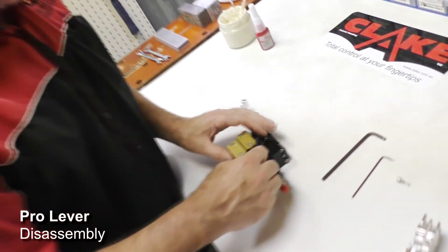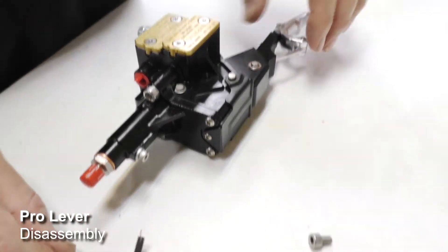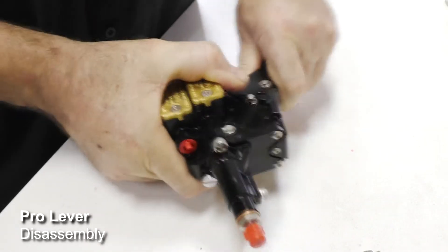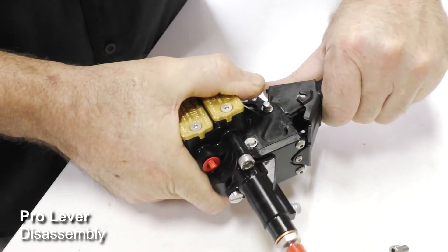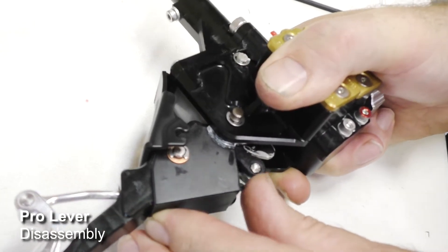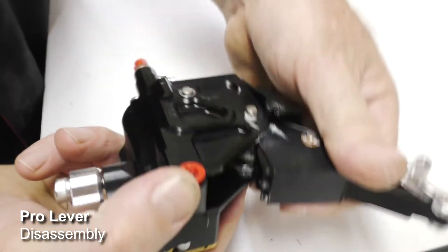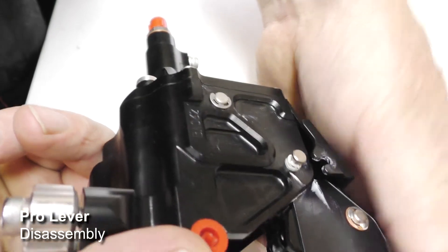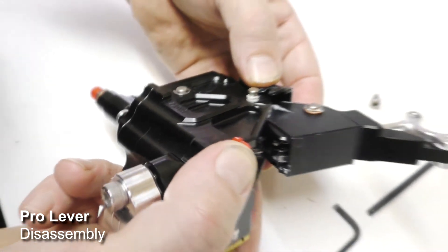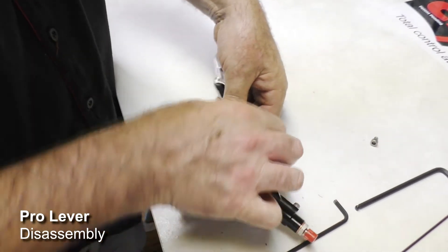First, we remove this bolt here, which in the case of a Pro lever is simply a blanking bolt - it's a 4mm Allen key. You can hold the Clake or it can be mounted on a bike either way. You fold it away from the handlebars - one click, two clicks - which takes off the brake arm. The Clake only has one E-clip on the main pivot pin; underneath there is no E-clip, and this is normal. The pin is held in place by the plastic top cover, so with no tools you can remove the main pin and lever set by simply pushing the pin up and pulling it out.